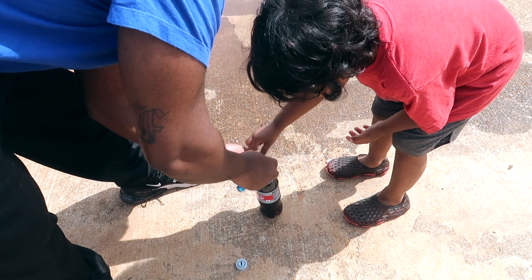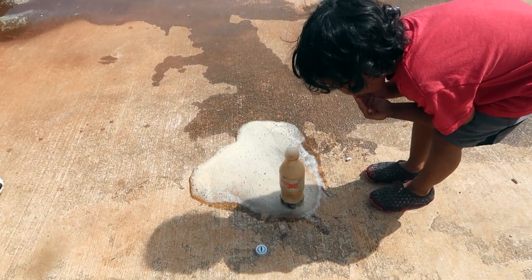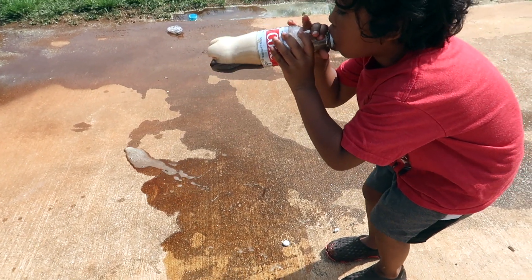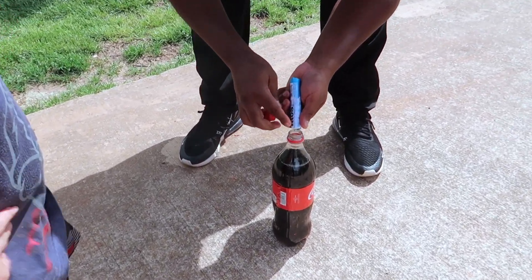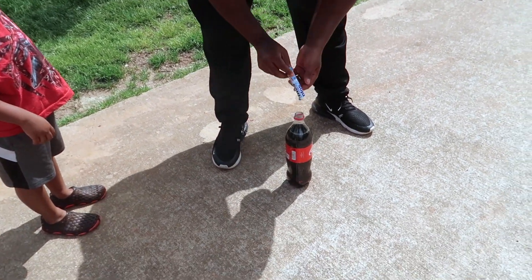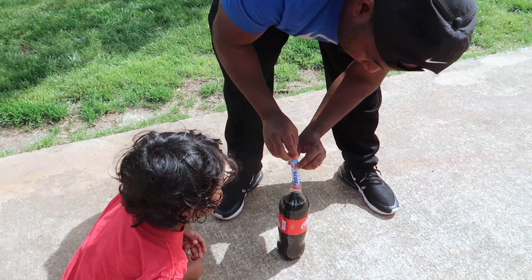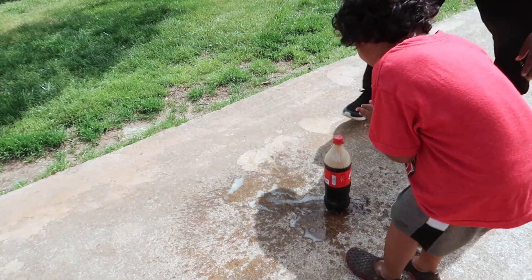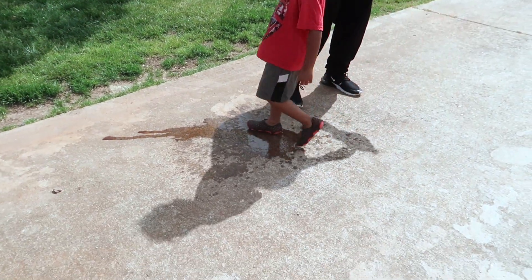I'm gonna hold it, just push them in there — ready, go, back up! I wonder what would happen if you try to put them in and close the top real quick. We're gonna put a whole bunch in — the whole thing. Can you put the paper in? Watch out, back up DJ! It's gonna pop — don't point it at nobody, put it down, put it down!